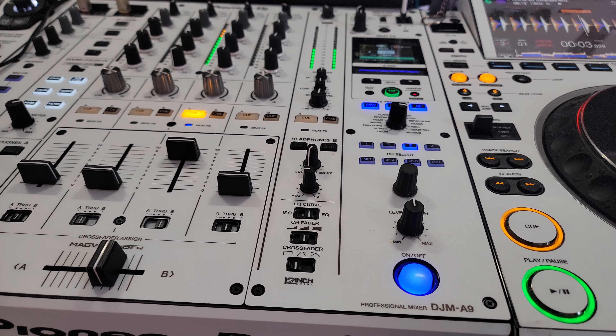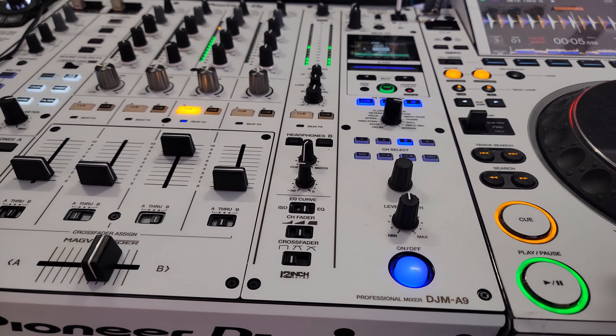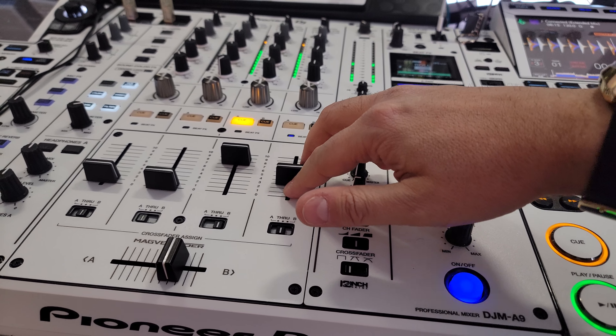One, two, three, four, five, six, seven, eight. Then we're going to move it over to the empty channel.